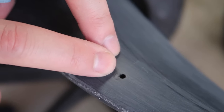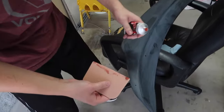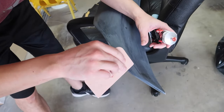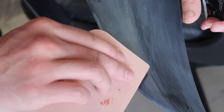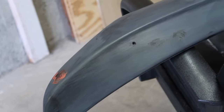So there's a hole right here and there's a little tiny chip right there. A bit of glazing putty and just kind of squeeze it in there. We're going to let it dry, sand it off, and see if we need to fill up another layer or so.